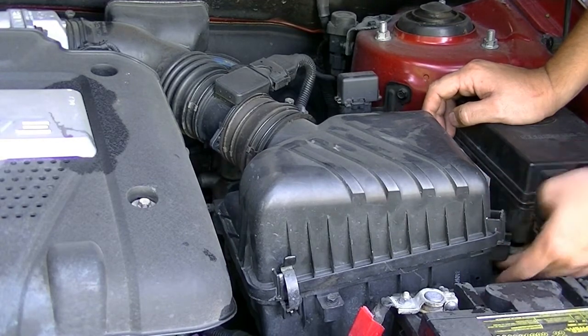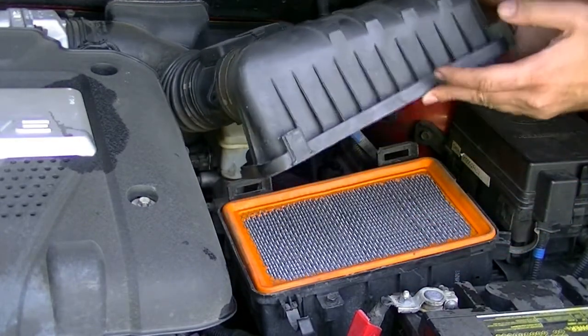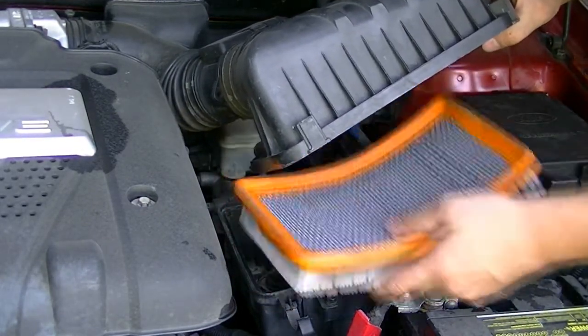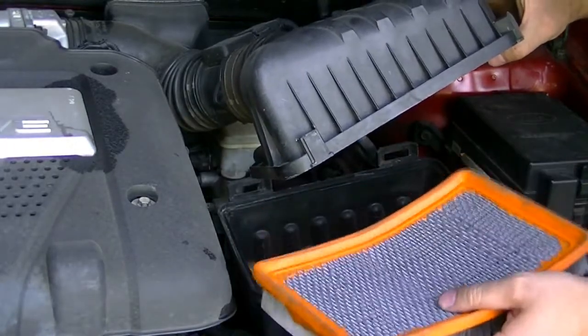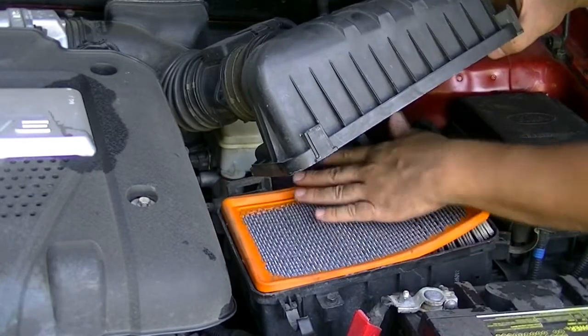All you have to do is just undo these two clips, and then you pull this out a little bit and lift up, and there's your air filter. Just take this out, take it to your local auto parts store, get a new one, bring it back in, throw this in here, make sure it's properly seated.